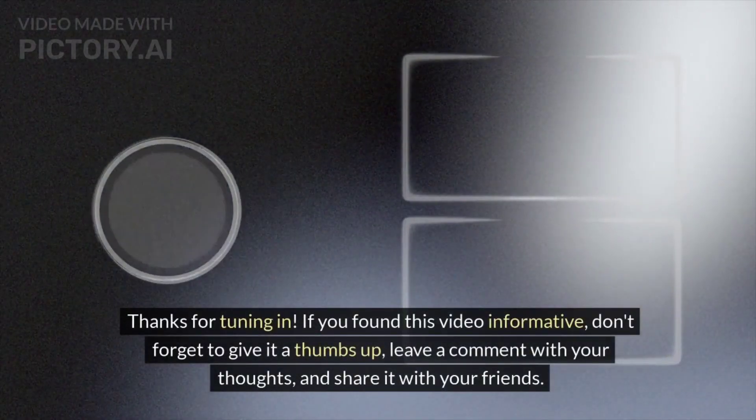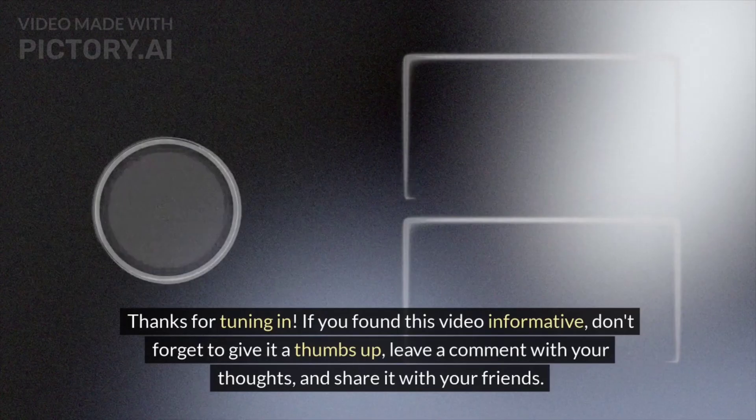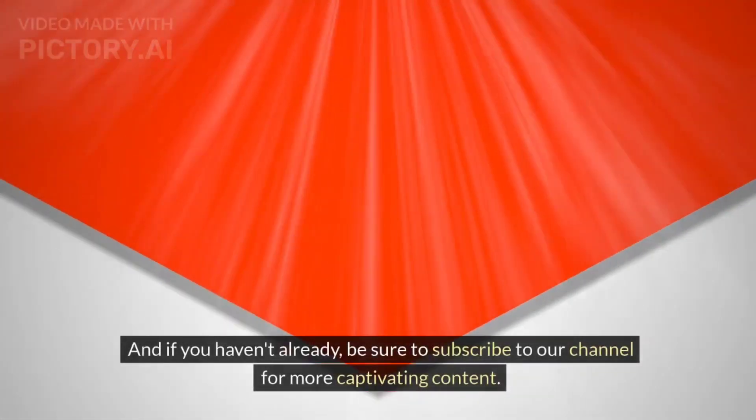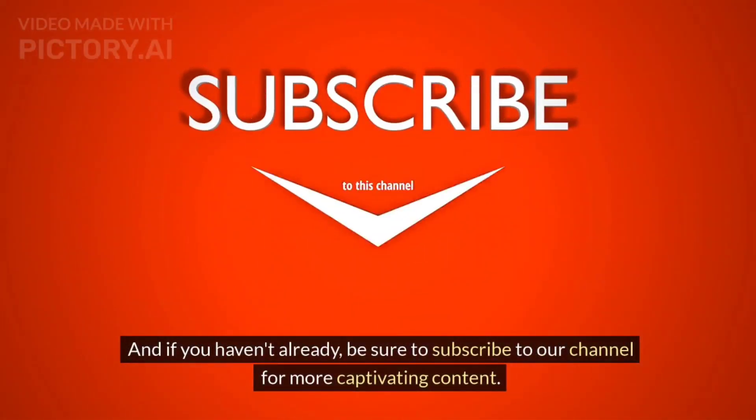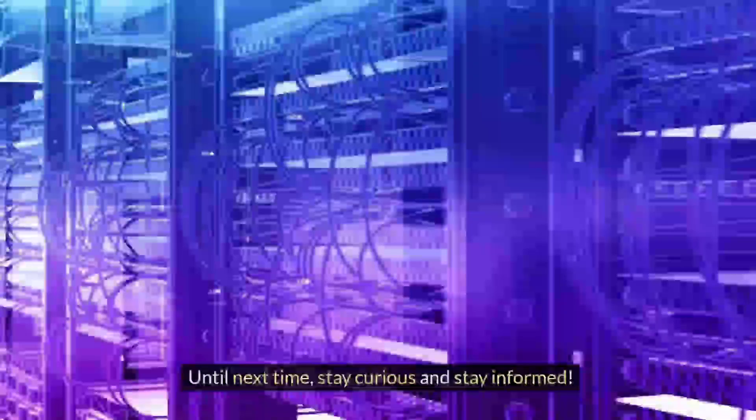Thanks for tuning in. If you found this video informative, don't forget to give it a thumbs up, leave a comment with your thoughts, and share it with your friends. And if you haven't already, be sure to subscribe to our channel for more captivating content. Until next time, stay curious and stay informed.